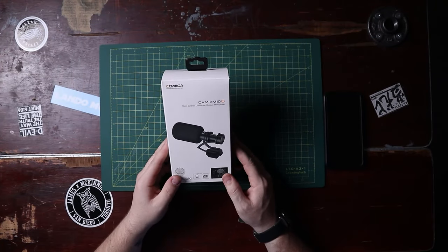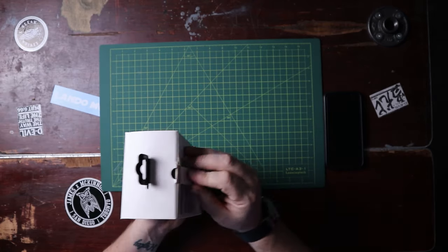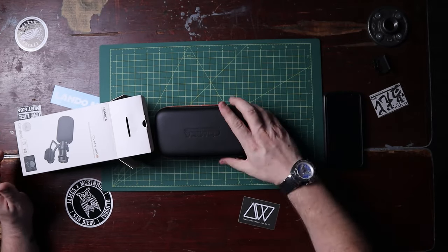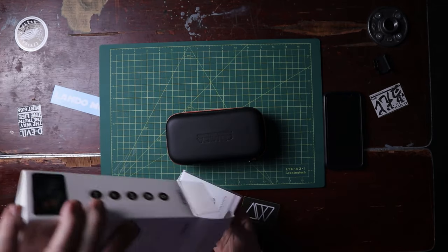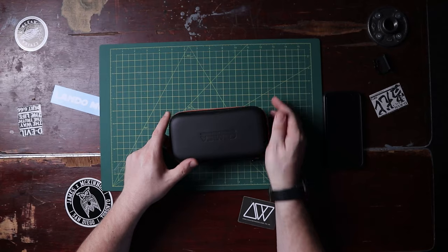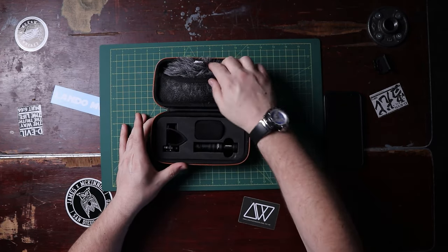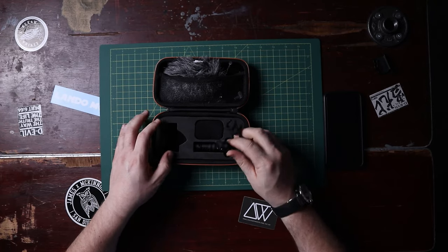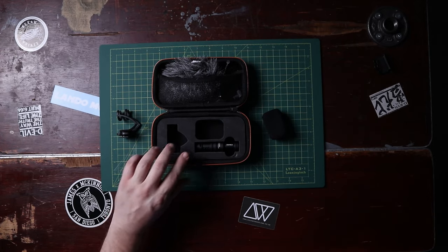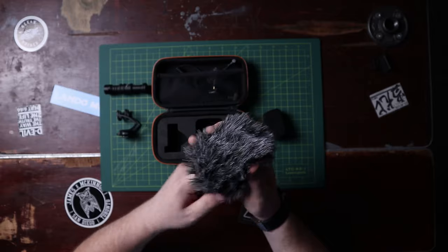All right, so the Kamika VM10 Mark II — this is the second generation of the VM10, which is Kamika's non-powered shotgun mic for smartphones and cameras. The first thing I love about all Kamika microphones: they come in these amazing little cases that are absolutely fantastic. Inside there's an instruction book, looks like it's got a sticker and a warranty card. But these cases are fantastic — let's open it up and there it is. We've got nice foam lining, we've got the shock mount, and a foam wind muff.